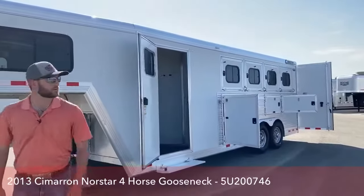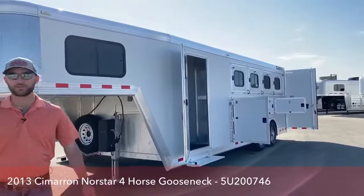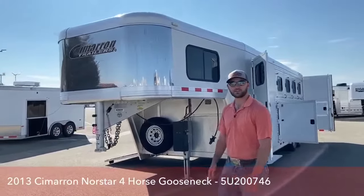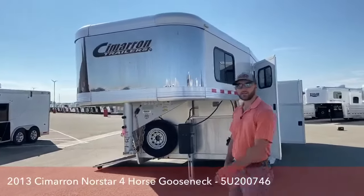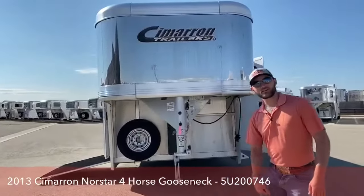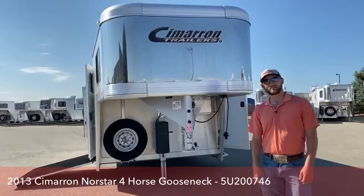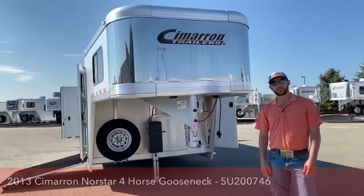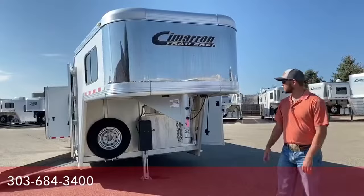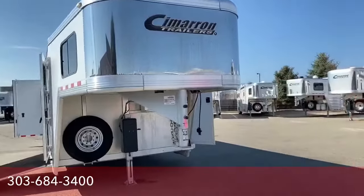It's just a real clean, real versatile trailer. My favorite feature about this trailer is probably the drop downs on both sides — that just makes the trailer so much easier to use and keeps your horses a lot cooler. So if you're interested in this trailer or any other trailers we have, give us a call. TransWest, 303-684-3400. Again, my name's Tanner. This is a 2013 Cimarron. Thanks.